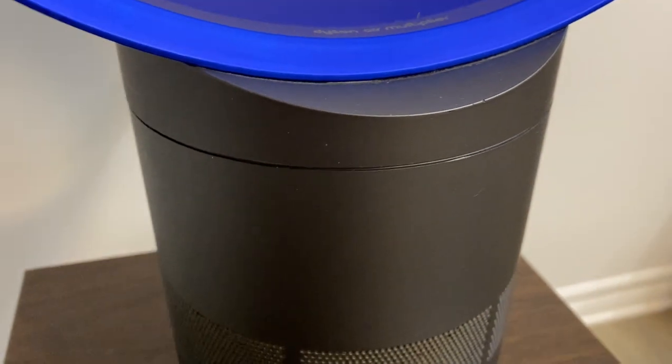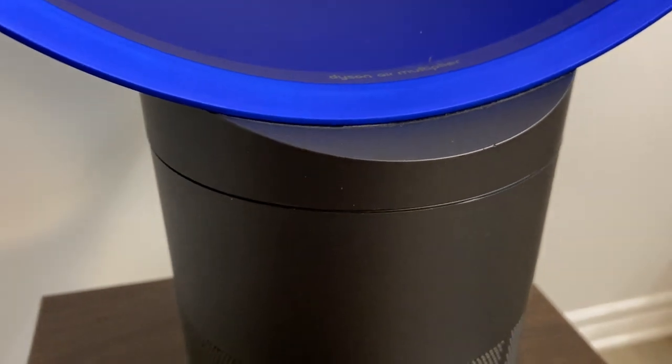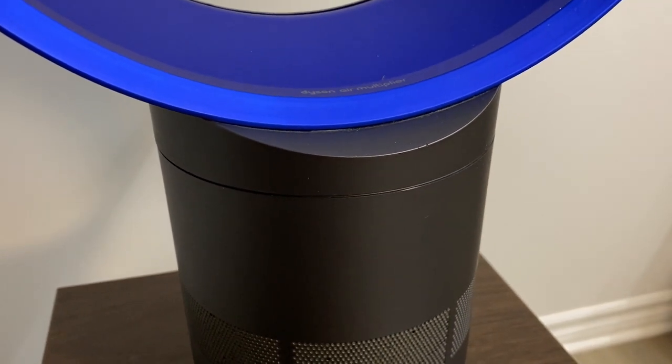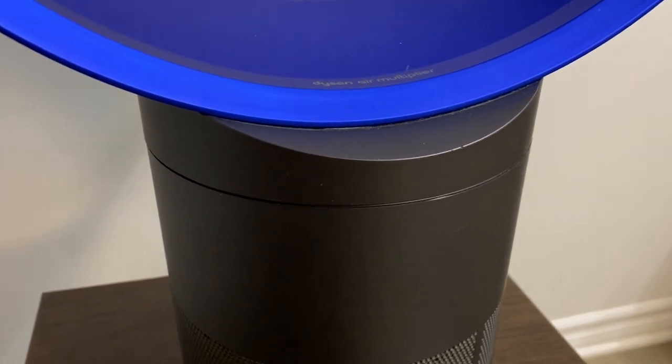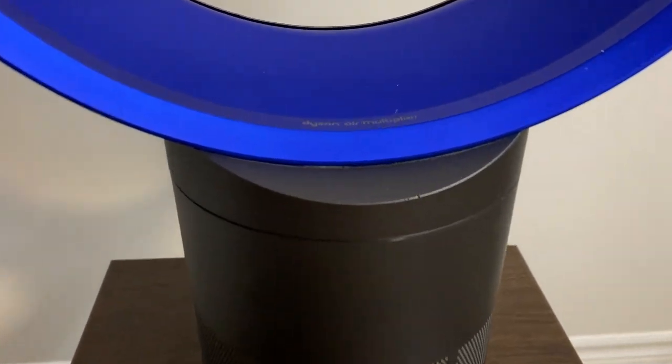Dyson says this is a brushless DC motor. I'm guessing there's either a whole bunch of hair tangled up in the blades or the motor shaft, or maybe the bearings are going out. These do have ball bearings, so we'll have to see what's going on in there when I open it up. That's not a very quiet motor, that's for sure.